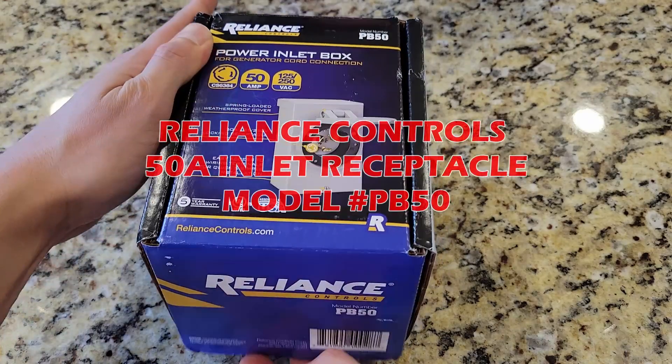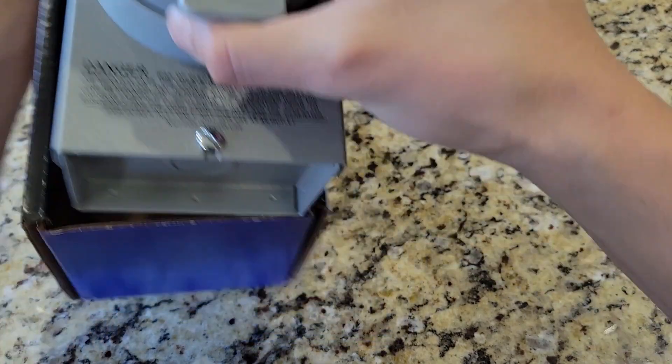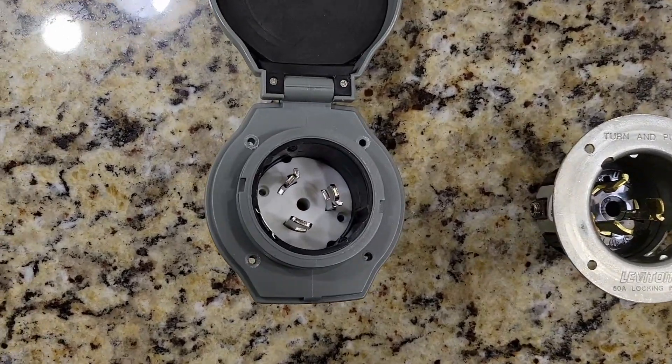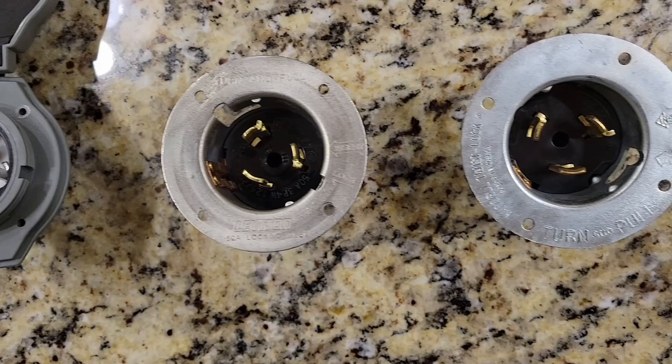In this video, I'm going to overview a Reliance Controls Power Inlet receptacle. I will discuss important facts and details about this product no one else is covering. At the end, I will compare this product to other receptacles I personally reviewed and discuss if this product is worth your hard-earned money.